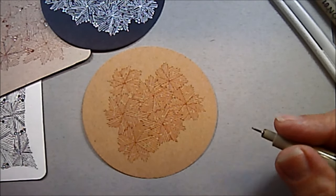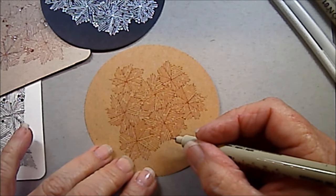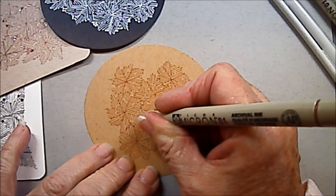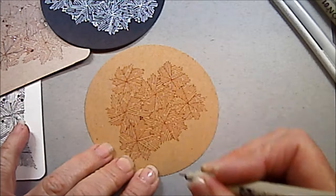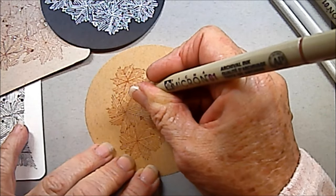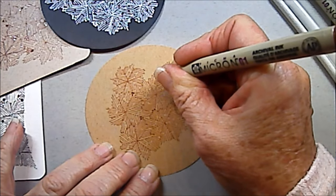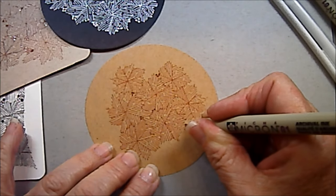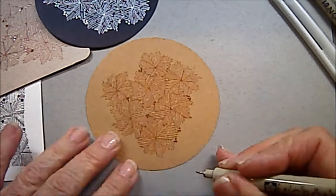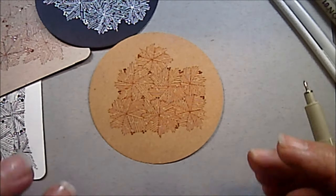Now, to give it some little pop, you can shade this with your graphite pencil. Or I like to go in and put some little dark circles — actually they're just little dots in between, or out on the outside edge, just to give it some little emphasis. And you can see how that kind of helps brighten it up.